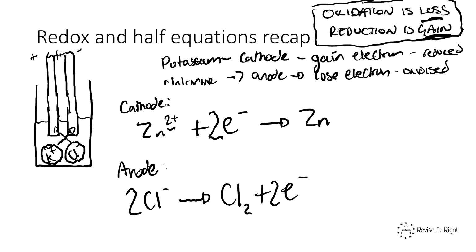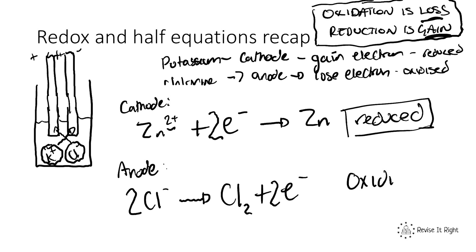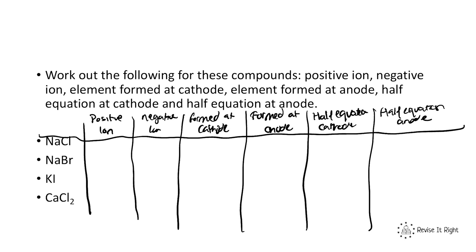In this zinc chloride example, zinc has been reduced because it gained electrons, whereas chlorine has been oxidized as it lost electrons. So the metal always gets reduced and the non-metal always gets oxidized. Now practice: for each of the four ionic compounds, identify the positive ion, the negative ion, what is formed at the cathode, and what is formed at the anode. Then write the half equations at the cathode and anode.